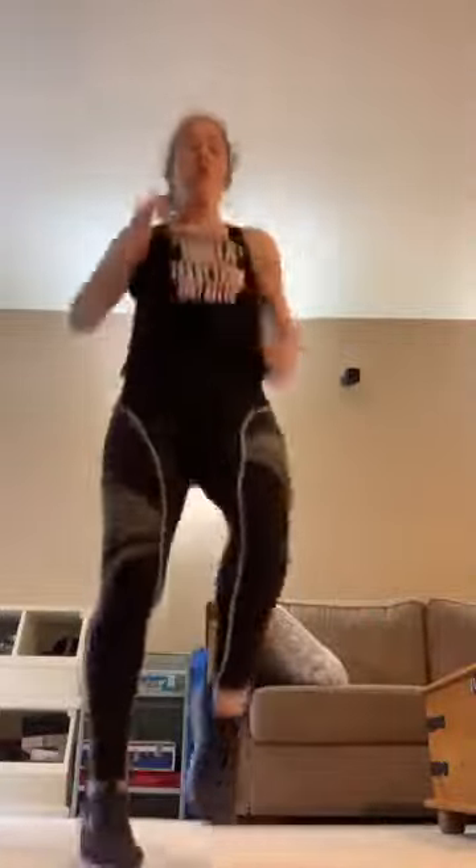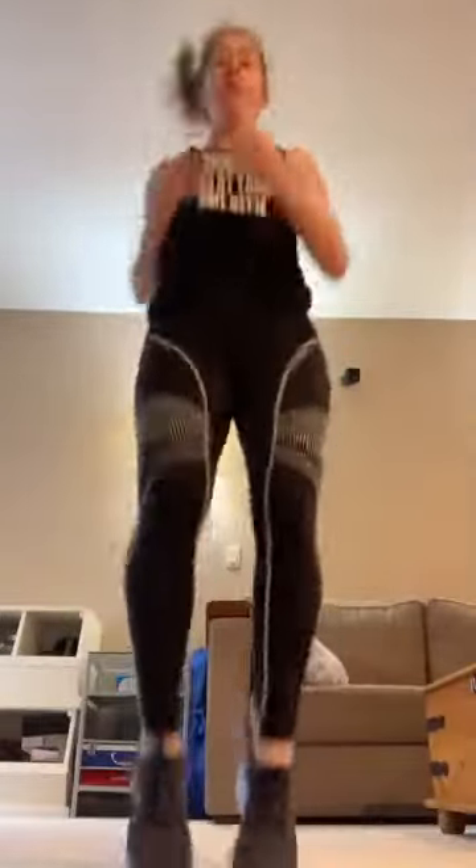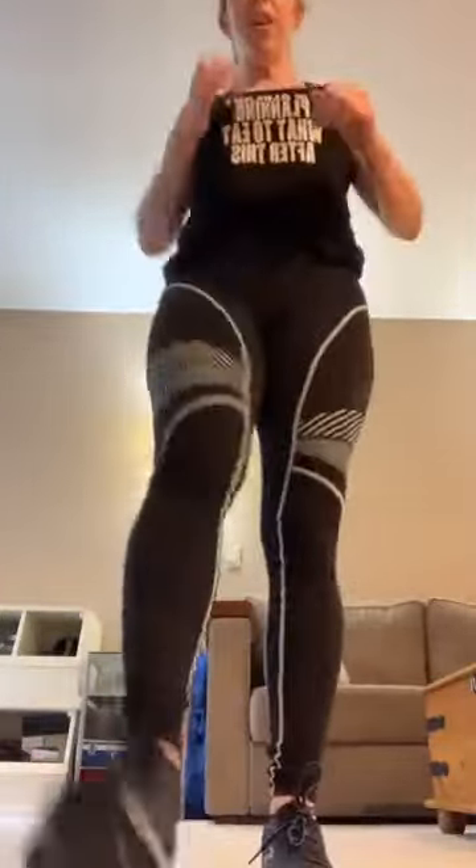Two more — out, up. One more — out, stand, one, two, four, seven, eight. Shake it out, good job.